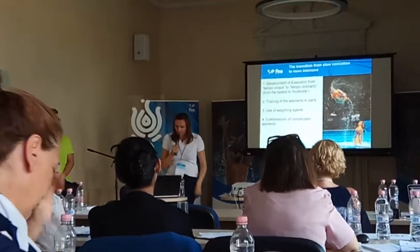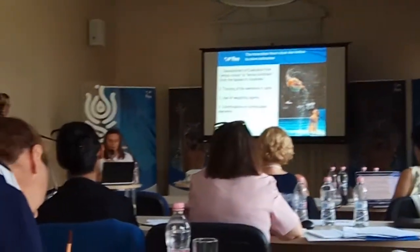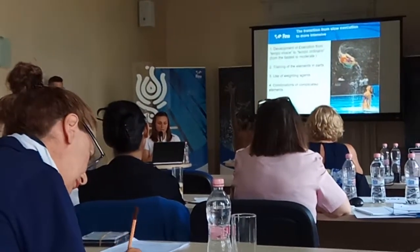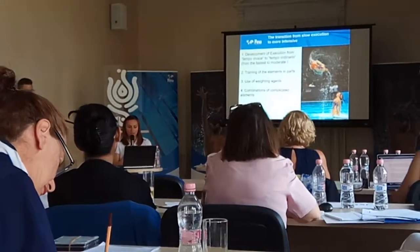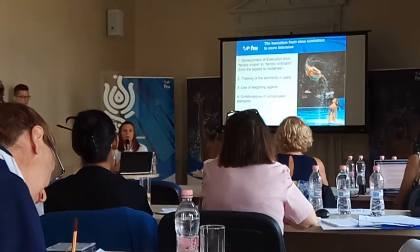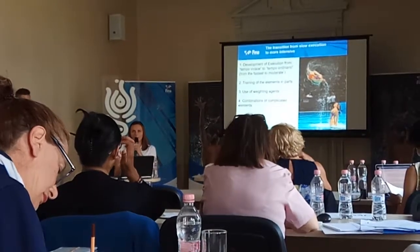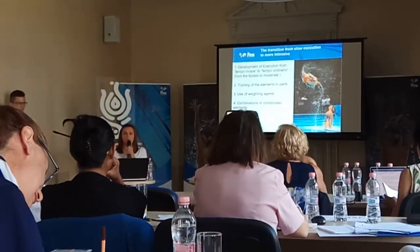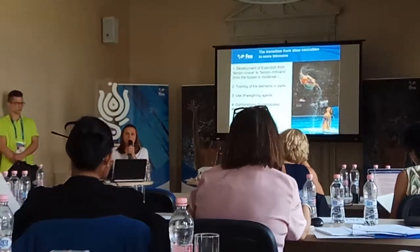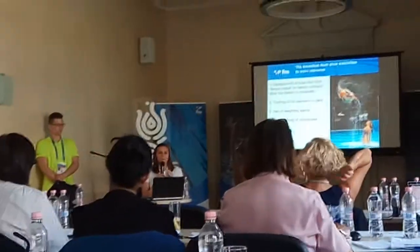For the height, we train on the belt. For strength and speed, training exercises combine several elements in a row or additional parts. As a rule, we use the maximum number of changes of strokes or changes of position. We combine the different elements or put inside elements additional parts, so the elements become longer.